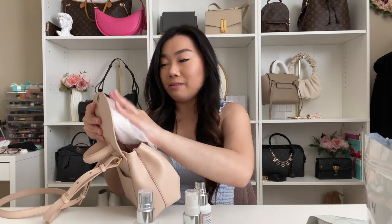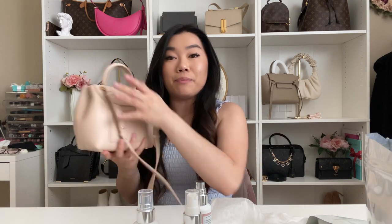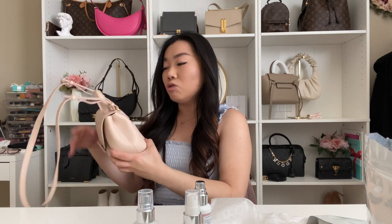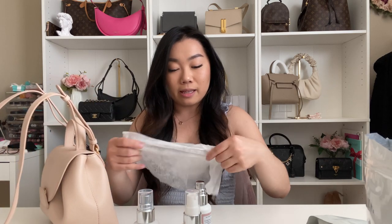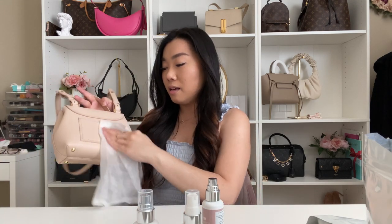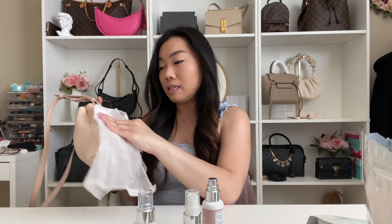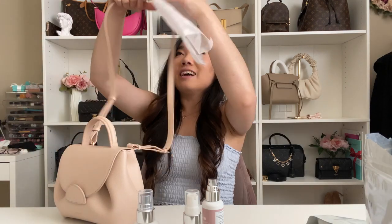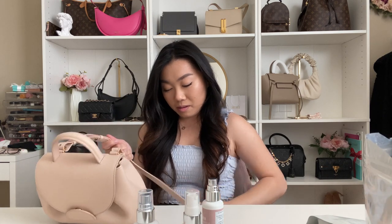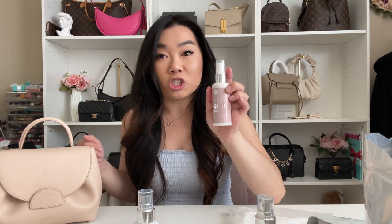The inside of the flap shouldn't be too dirty since I haven't had this bag very long. Now moving to the back side of the bag — this is where it's most prone to color transfer, along with the strap. So I'm going to focus a little more cleaning product there. We're just buffing it in gently — we don't need to be too rough with it.